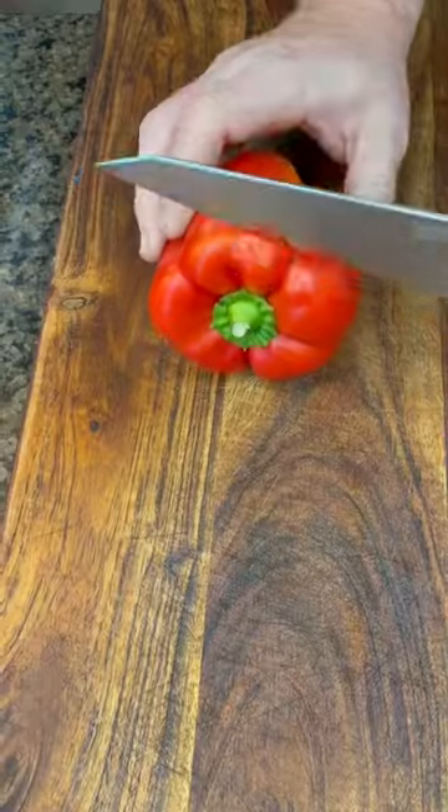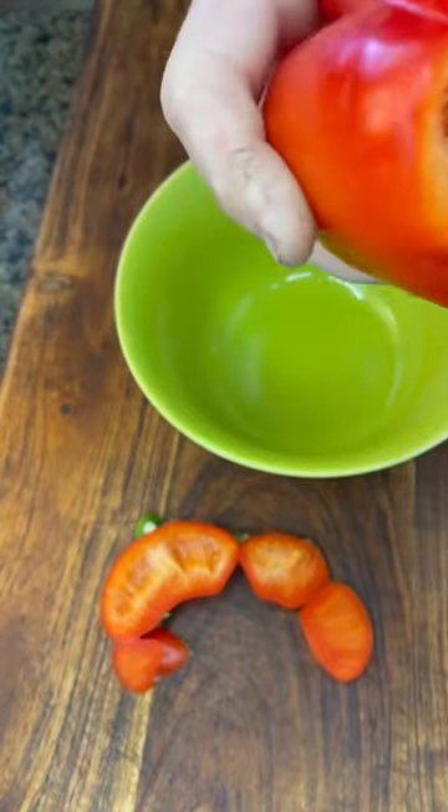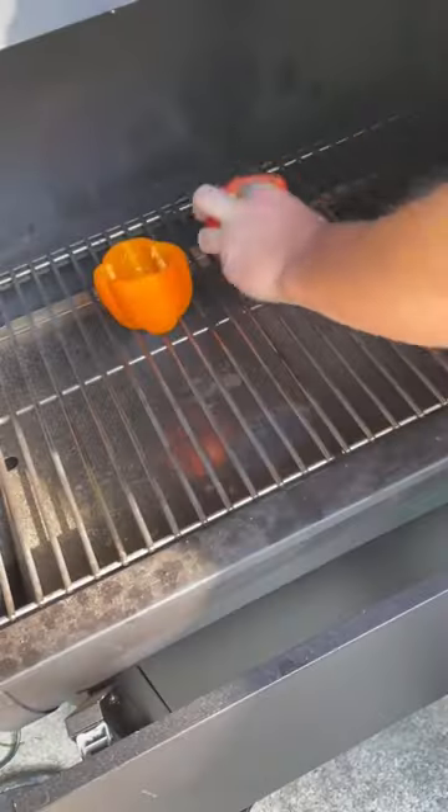Thursdays don't have to suck with these brisket stuffed bell peppers. Start out with five bell peppers, color of your choice. Cut out the cores, clean them out with a spoon, get them good and clean. Now we're gonna get them on the Green Mountain Grills or in the oven for 20 to 30 minutes to soften them up.